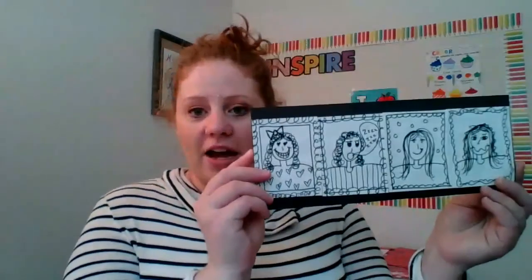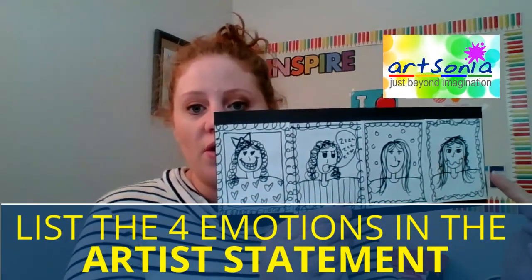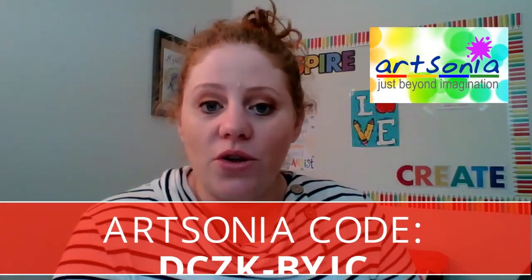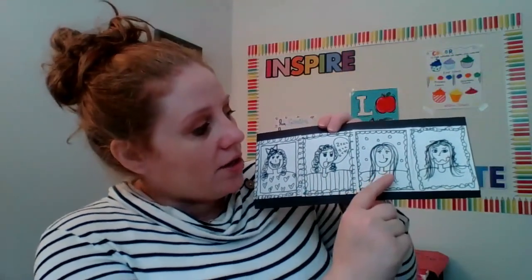Hey, my fabulous firsties! I hope you guys had so much fun making that social emotional learning inspired artwork and comic strip. When you are done, go ahead and take a picture and post it to Art Sonia. In the artist statement part, list each one of those emotions that you used in your artwork — for example, I would write blissful, tired, calm, and worried, because those were my four emotions. Remember, you had to pick four, one for each color of the mood meter. I can't wait to see your amazing artwork. Until next time, happy art making! Bye, fabulous firsties!